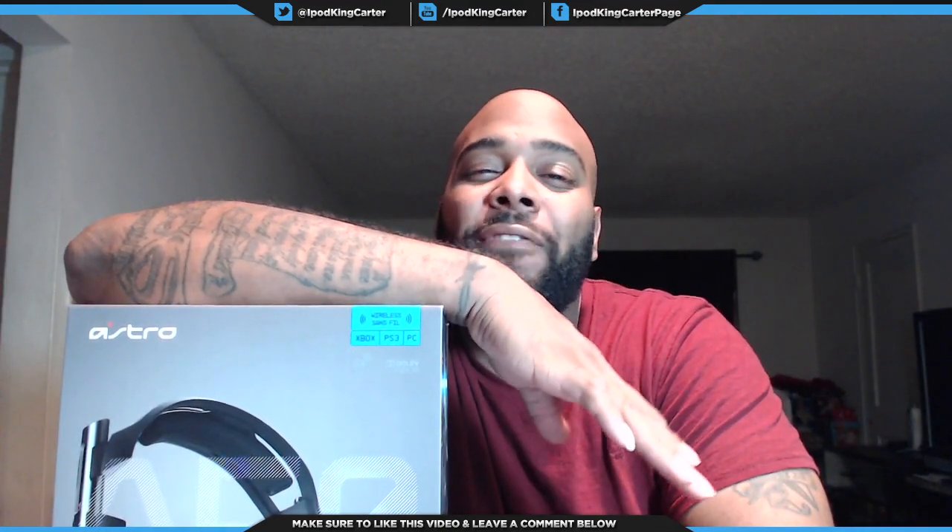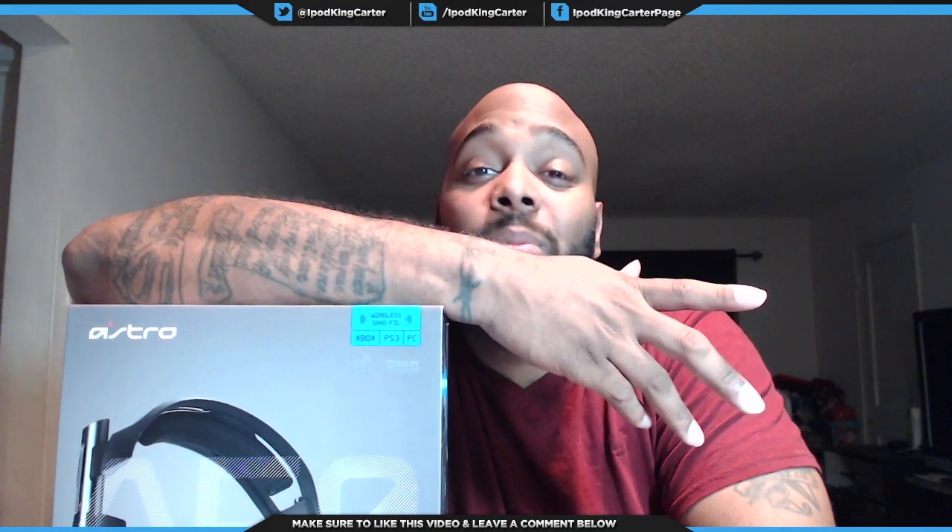Yeah man, the A50 — I ain't got multiple ones, man. I only got one for myself. But check this out.